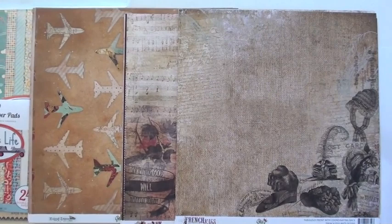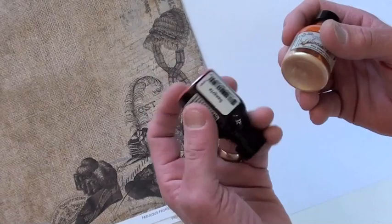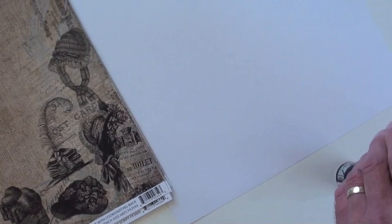Glitz Design has some fabulous collections — three to take a look at. These are all double-sided cardstock. And we've also got some great new glazes from Tattered Angels. They're beautiful colors — this is Sangria, and also Desert Sun.